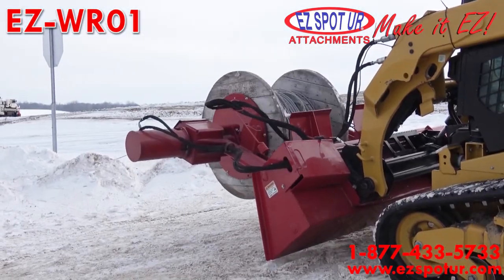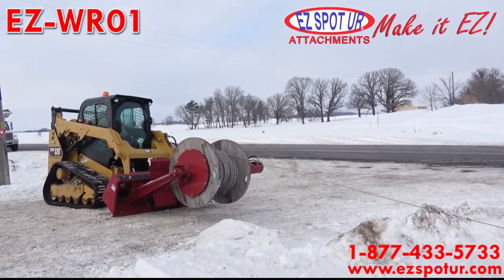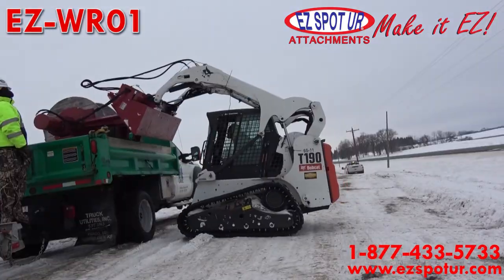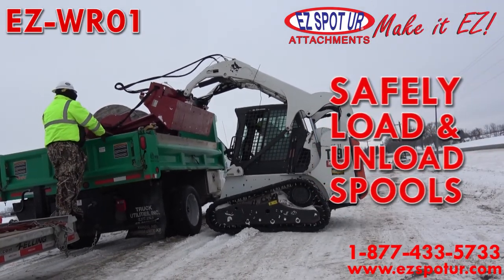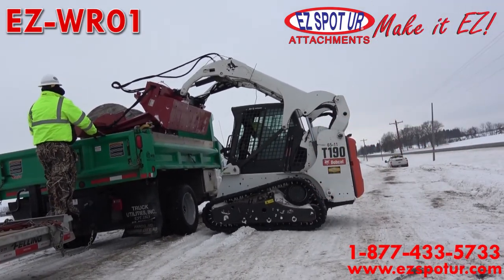The operator remains safe while operating the planetary driven wire reel. The rubber lined plates allow for added grip, and a spring loaded pin holds the spool in place. Loading and unloading spools of wire is safe and easy.